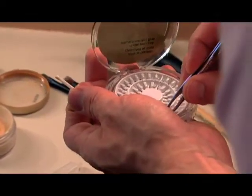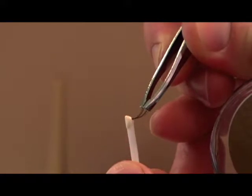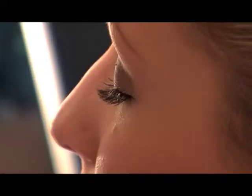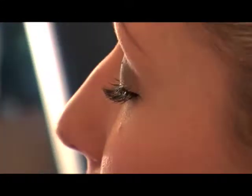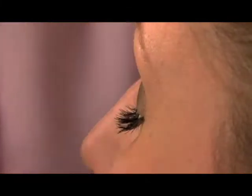We're going to use a clean set of wide blade tweezers and just touch the lash point to the adhesive on the wand, and then just gently raise it up to your lash line. As soon as you touch it where you want it, let it go. Perfect.